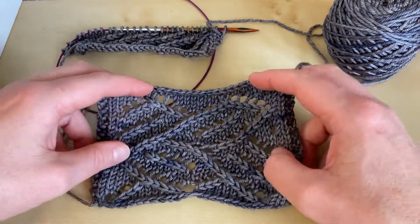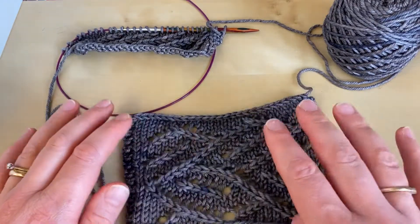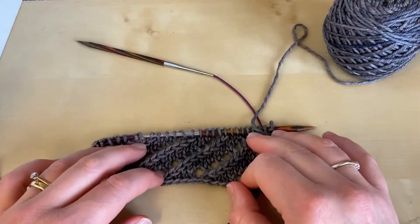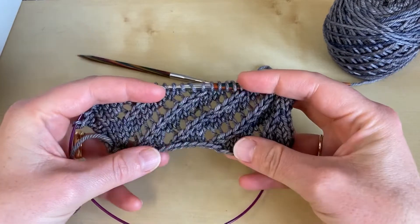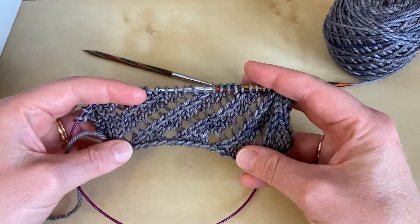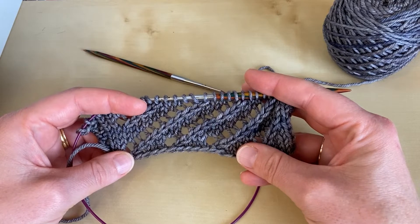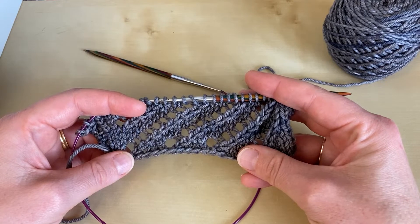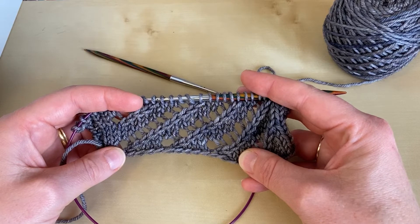I'm going to show you in this video how to limber up for working this pattern by learning how to work those diagonal yarn over decrease patterns. Here's a swatch I've been working on, and in this swatch you can see that we've just got diagonal lines going in one direction. I really think it's worth a little bit of time worked on a swatch before embarking on a bigger project, just to start to get some muscle memory in your fingers and some recognition of the stitches and how they should look when they're lining up correctly.